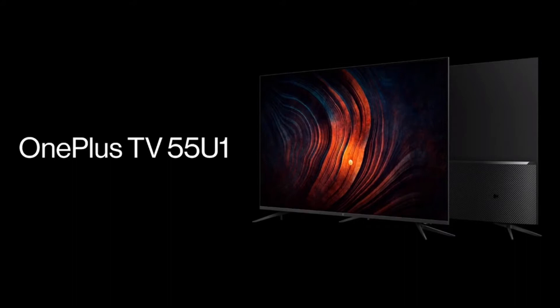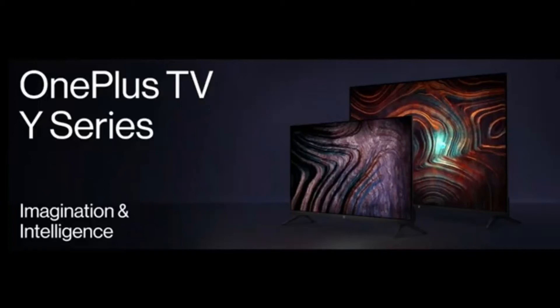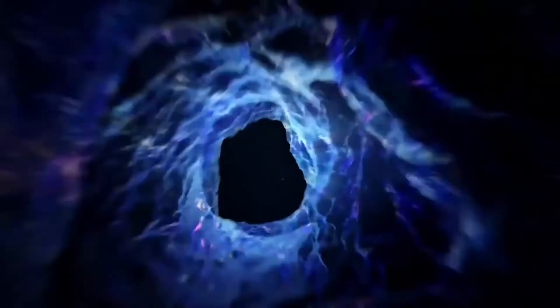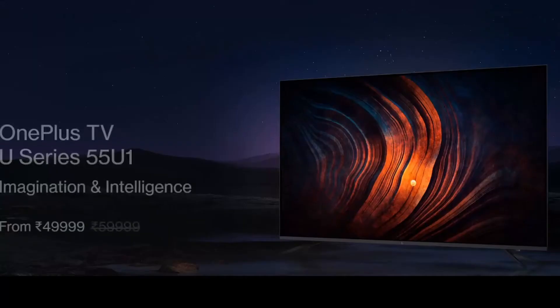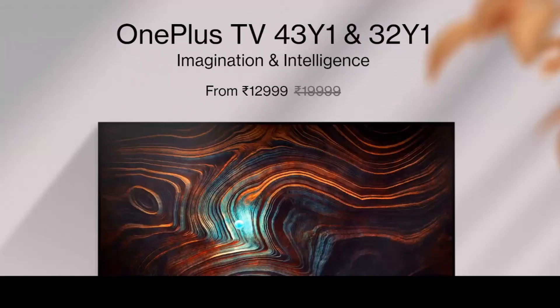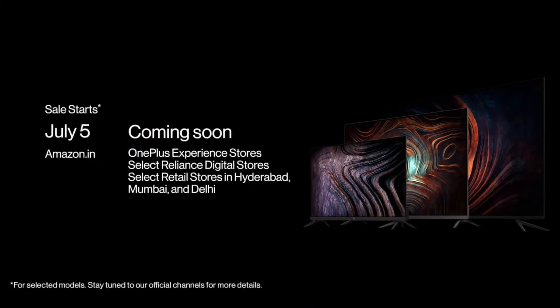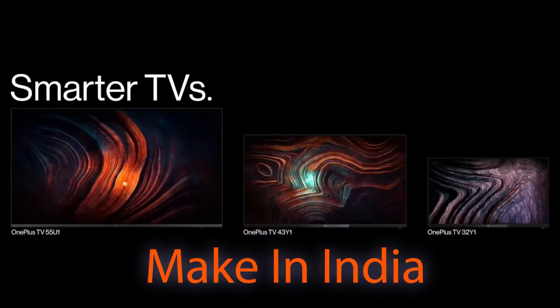The U series includes one 55-inch Smart TV, while the Y series includes two models — the 32-inch and the 43-inch. The OnePlus TV 55-inch U1 comes to India with a price of ₹49,999. The 32-inch and 43-inch Y1 are priced at ₹12,999 and ₹22,999 respectively. All three Smart TV variants will be on sale exclusively on Amazon, and all TVs will be manufactured in India alongside the OnePlus 8 series phones.